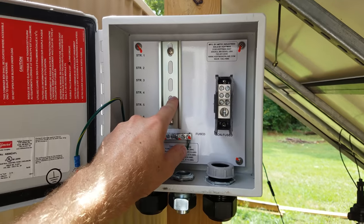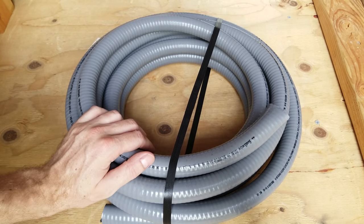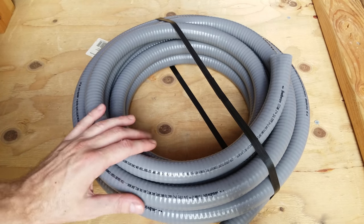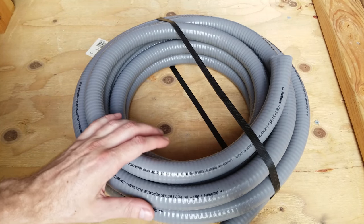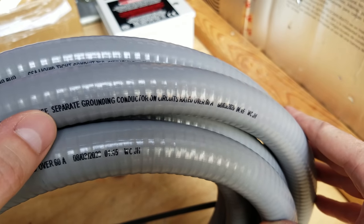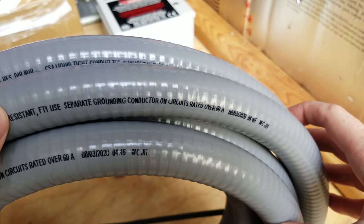I need to get the breakers put back in — I took those out temporarily to make it easier to work. This is the Southwire brand liquid-tight metal flex conduit I'm using to run cables from the combiner box to the charge controller. This is UL listed, which is very important — there's a lot of this stuff out there that is not UL listed and I had purchased some of it mistakenly. It's water resistant, sunlight and UV resistant, and it indicates you can use the metal in the conduit as a ground conductor for up to a 60 amp circuit. However, I'm still going to run my own grounding conductor through this conduit as well.